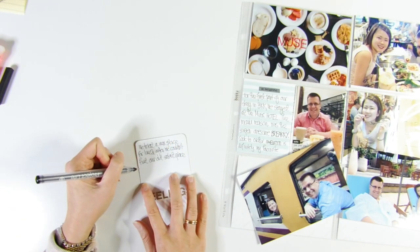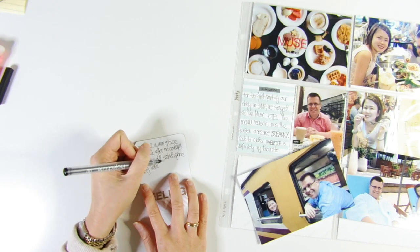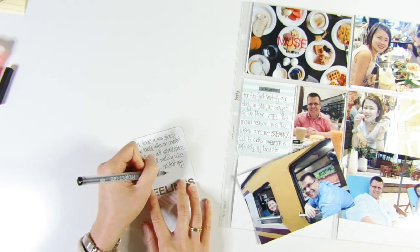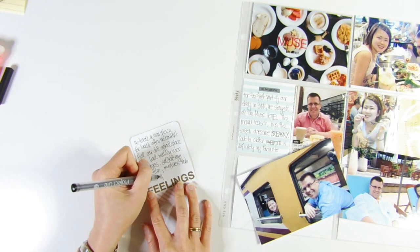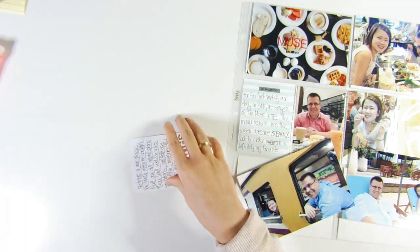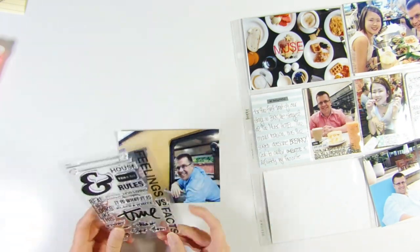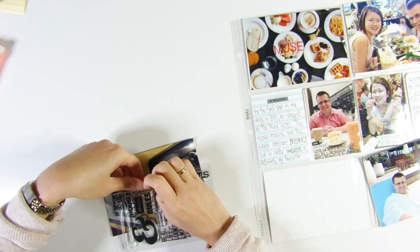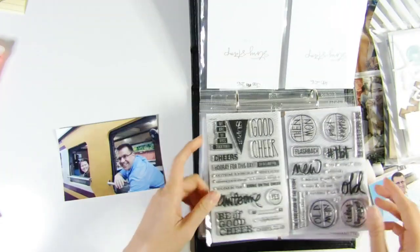I'm adding journaling using my Project Life pen — which is the same as the American Crafts precision pen number 03 — writing about the food we had when we went to a new restaurant. I talked about what I ate and described what's shown in the photo directly above.